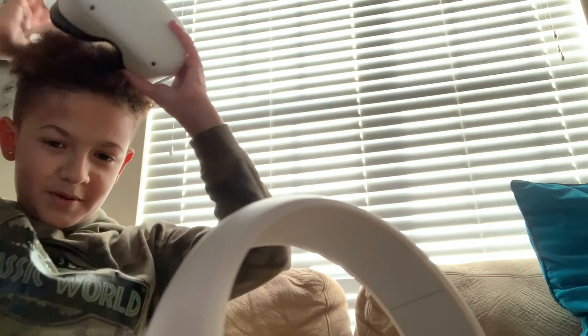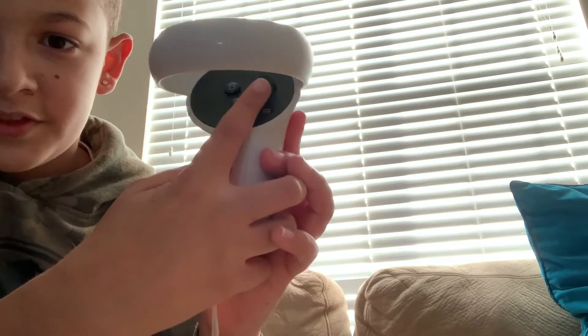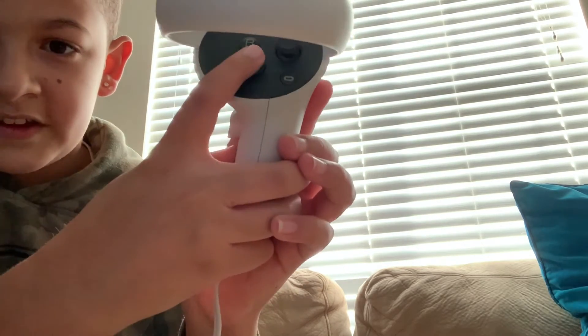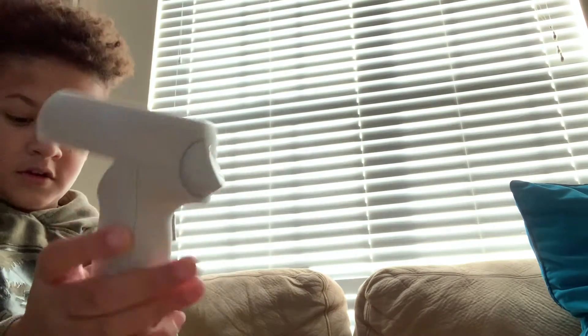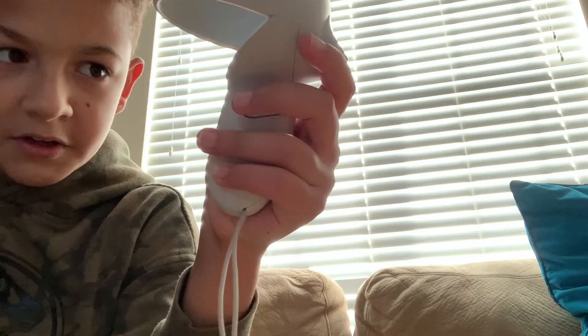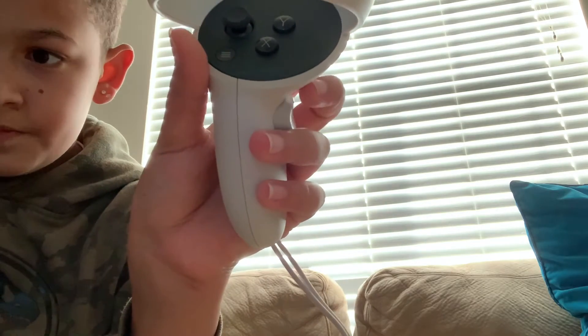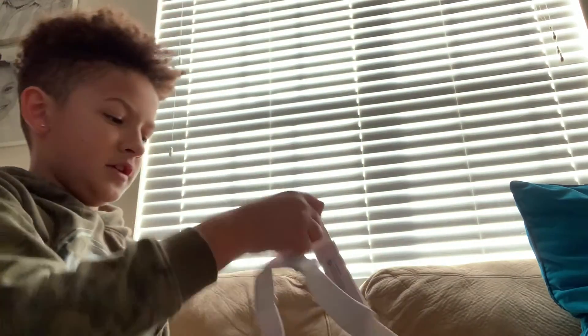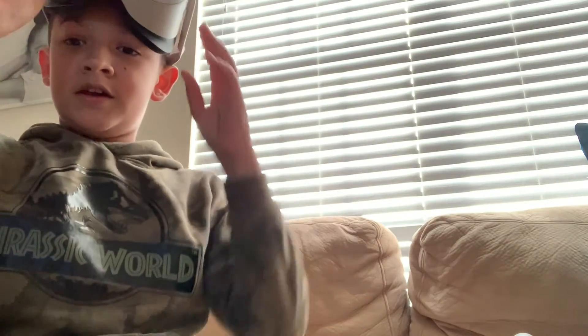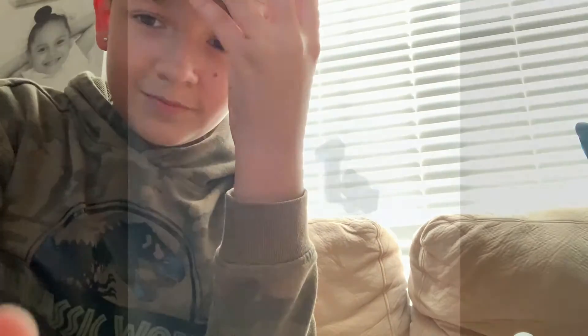Sorry for that crying from my brother. The controllers have a joystick and two buttons on each one, and that button and this button. This one has a menu button instead. And then once you put it on, there's a strap you can change and adjust. I'm going to record some gameplay and put it up on the video right now.